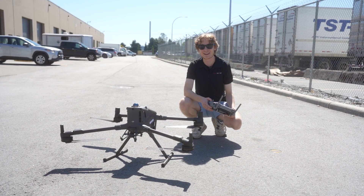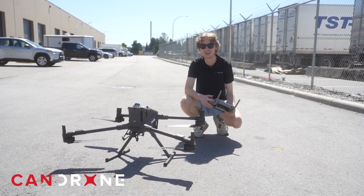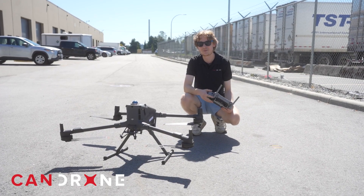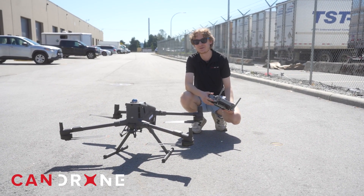Hi everyone, I'm Nicholas from CanDrone. Today's video we're going to be talking about the M400, comparing it to the Matrice 350, talking about some of the improvements and ultimately answering what makes the M400 better than the M350.